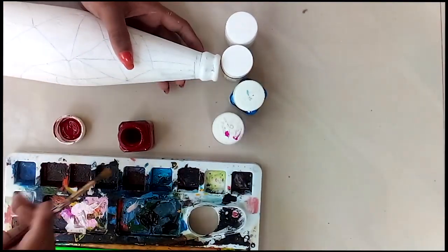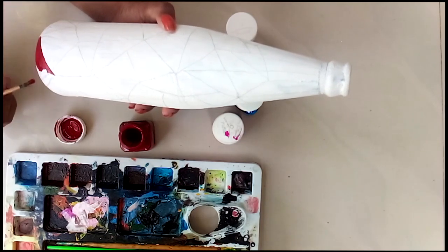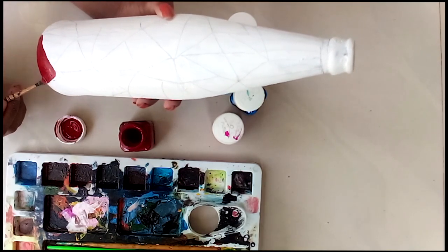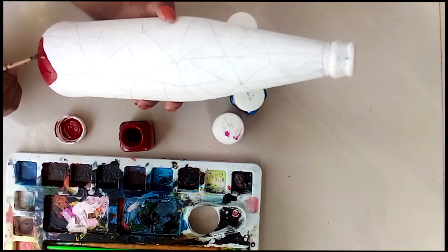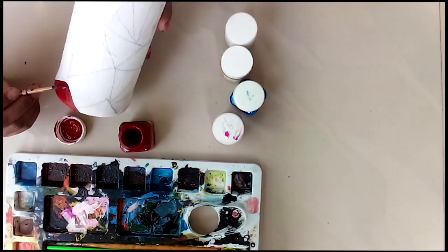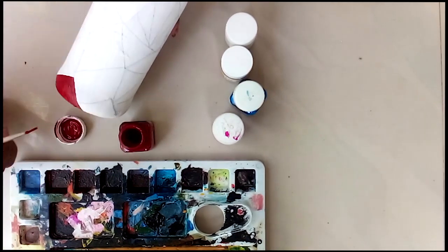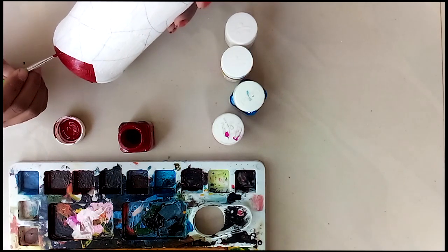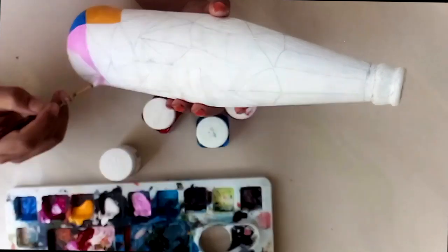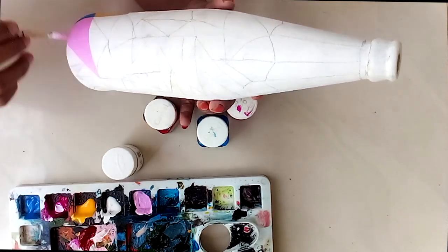That is why I am using acrylic colors. I am using yellow, blue, and pink colors. I am going to put a marker down.